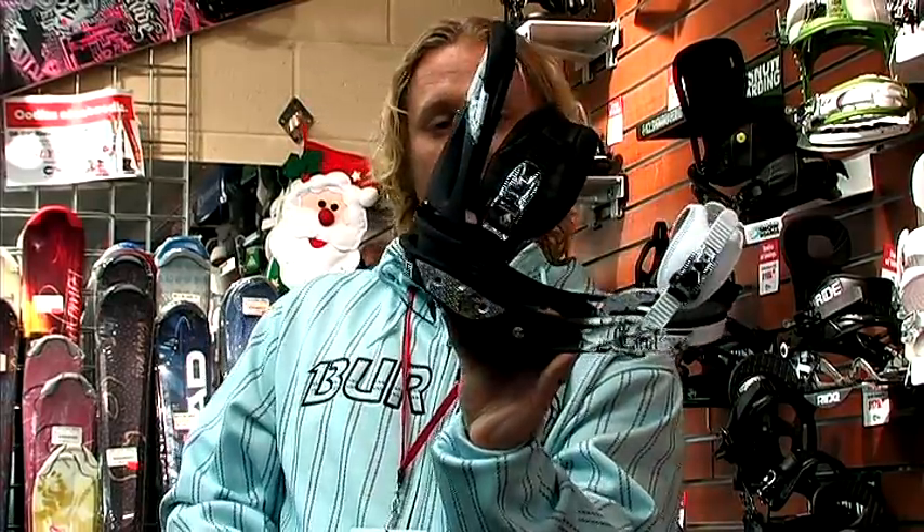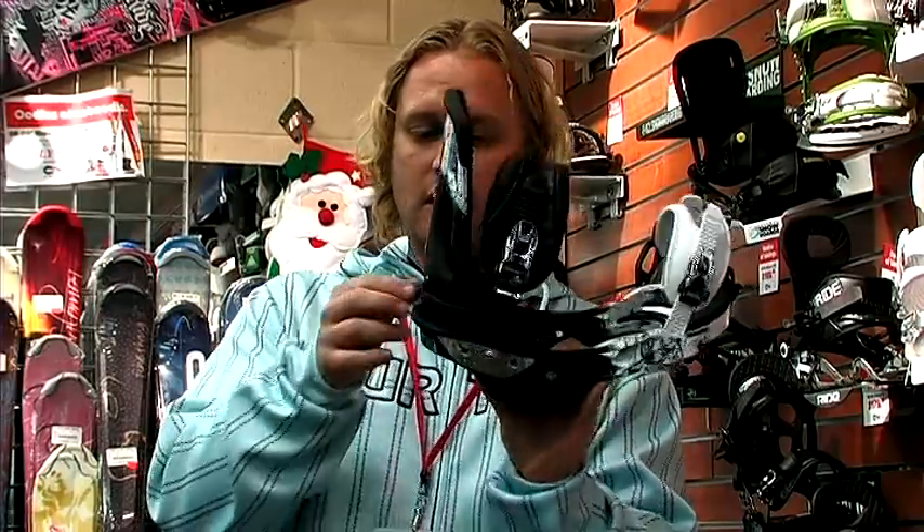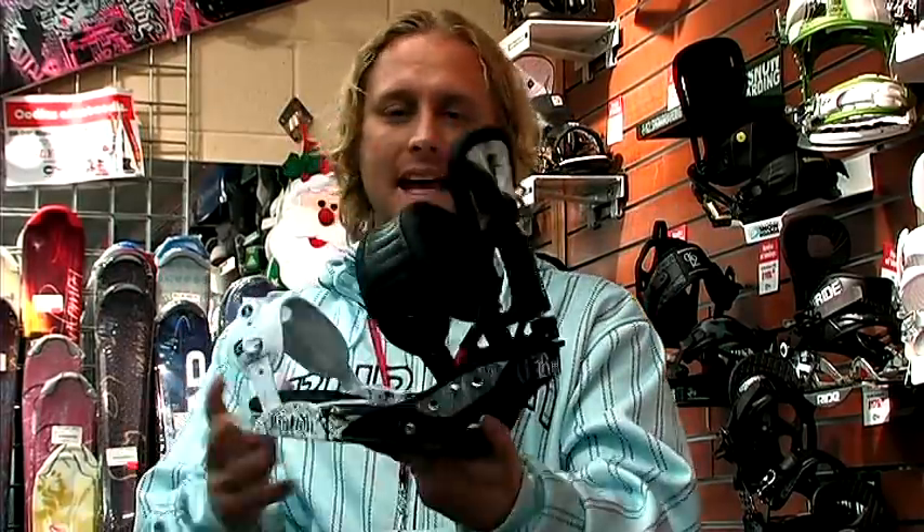Totally tool-less high back switching. So if you like to ride with a little more forward lean, you can do that on your high back. Also, it has a cannon high back.